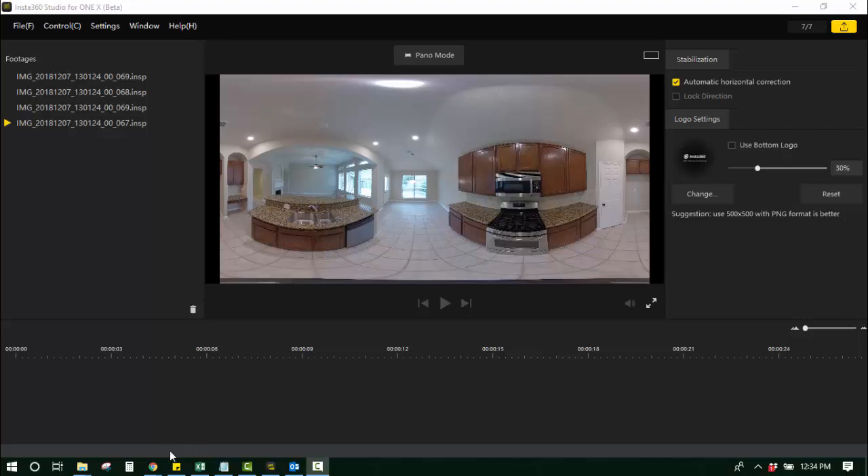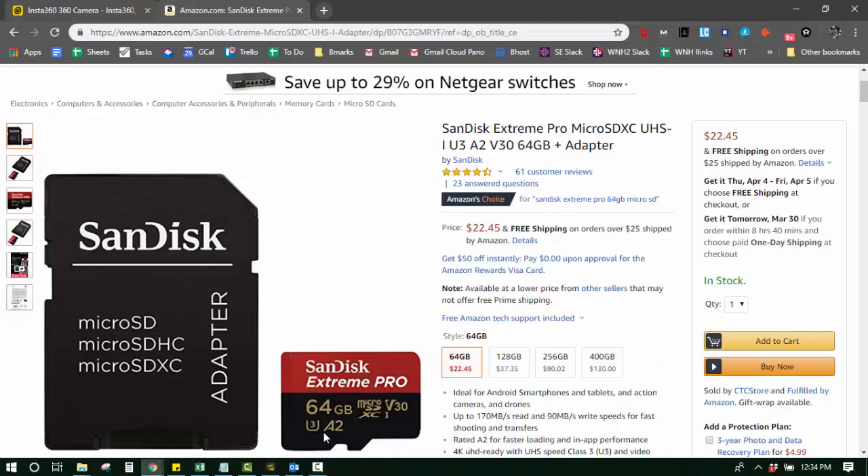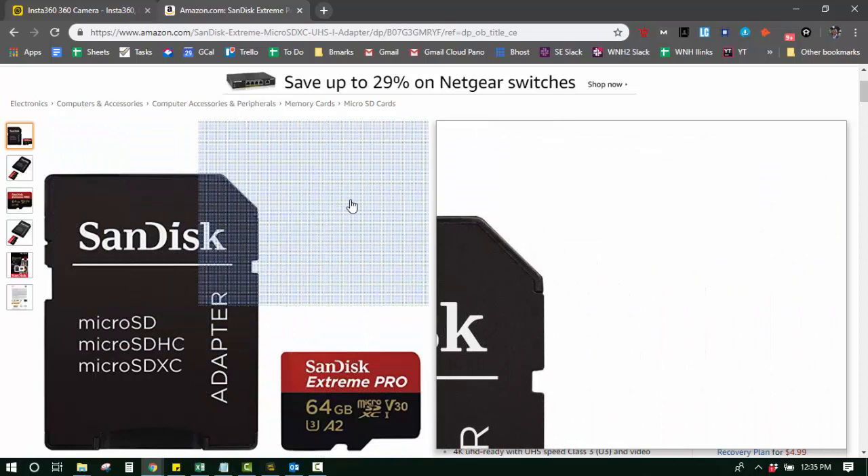So here's what I'm going to do. I'm going to just kind of walk through slowly, and this is kind of a boring video, but you only have to watch it one time and you'll know the process after that.